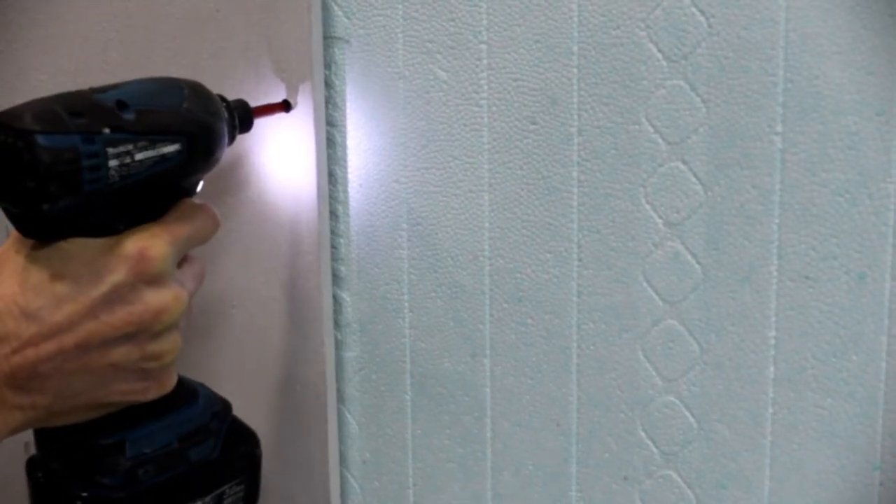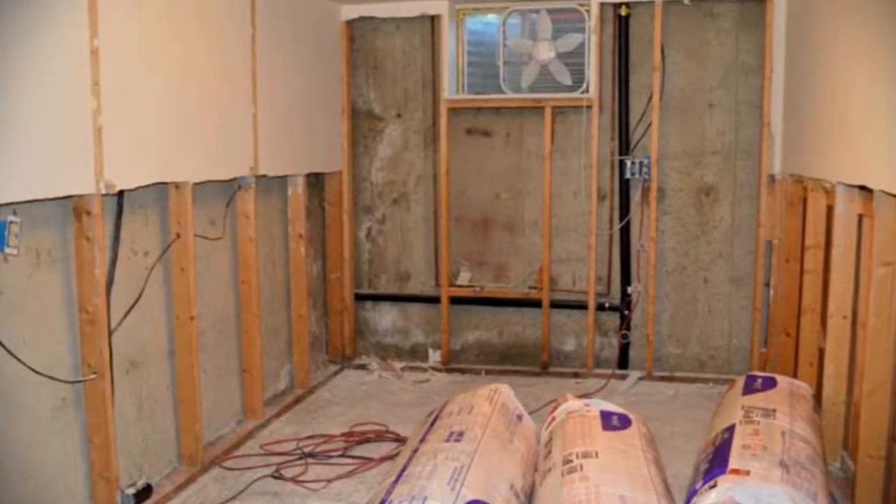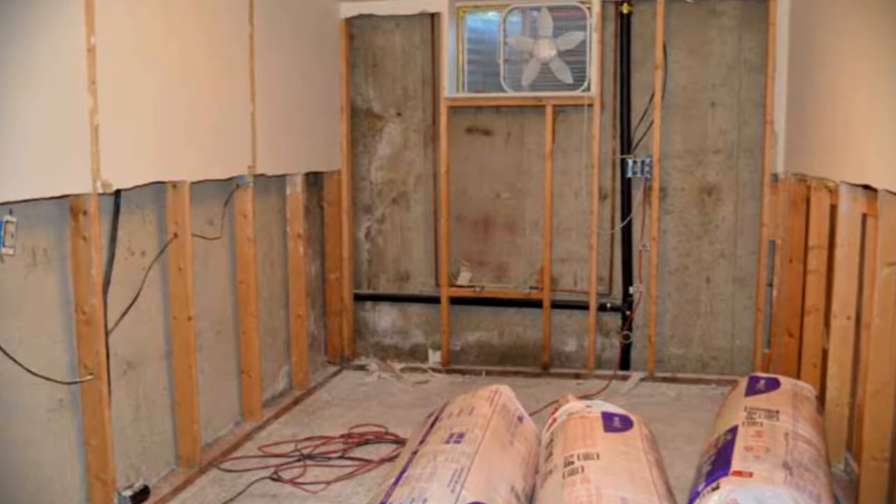Walk into any basement in Vancouver and you'll be able to smell the mold growing in between the stud wall and the concrete walls. Building with an ICF, the styrofoam cup is going to prevent moisture from wicking into our wall, leaving us with a warm and dry basement.